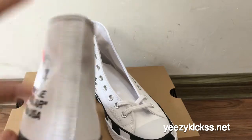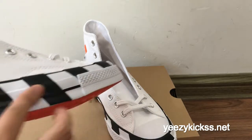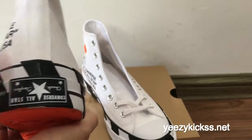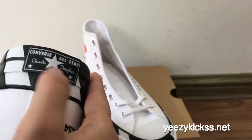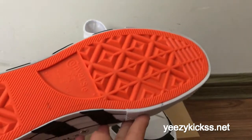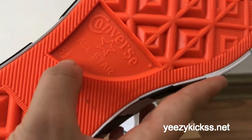The back part — you got a stripe on the back, and then the heel label here — the Off-White logo right here, and then the Converse All Star logo right here under the Chuck Taylor. And then the five little stars right here. The bottom is in orange colors, and then Converse All Star, and the size is 8.5 right here.